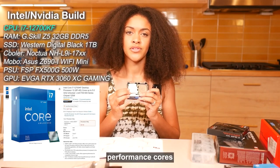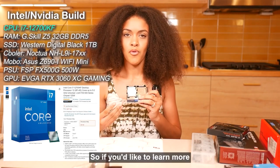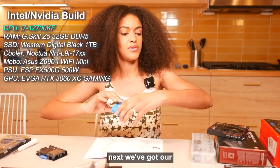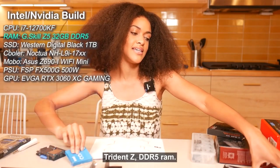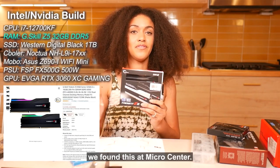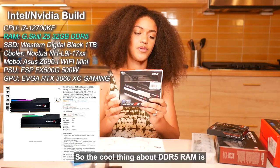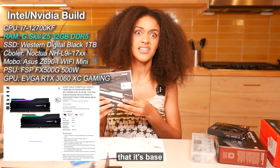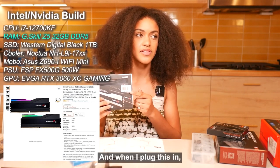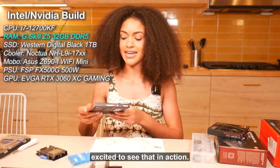The i7-12700KF has eight performance cores and four efficiency cores, combined that's 20 threads. Next, we've got our Trident Z DDR5 RAM. I got really lucky — we found this at Micro Center, they were just piled up. The cool thing about DDR5 RAM is that its base speed is like 4,500 megahertz, and when I plugged this in I saw we were getting like 6K. So excited to see that in action.